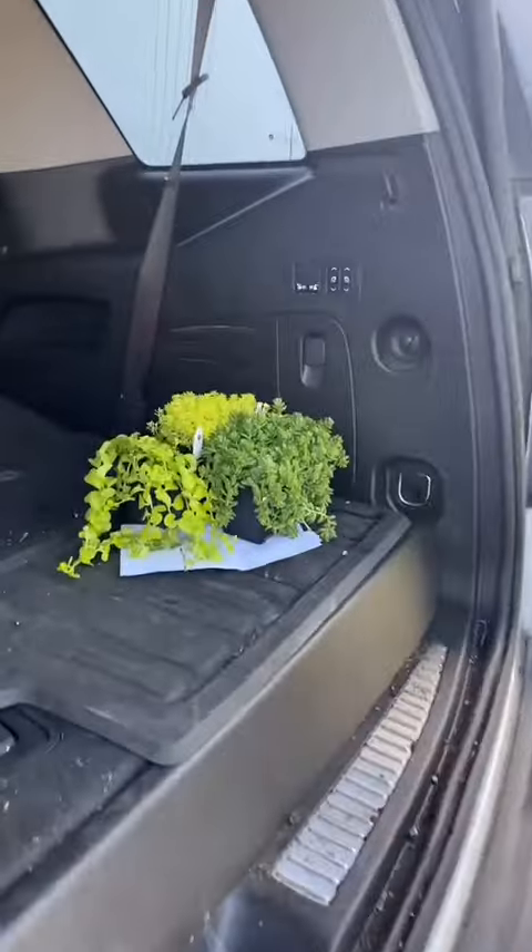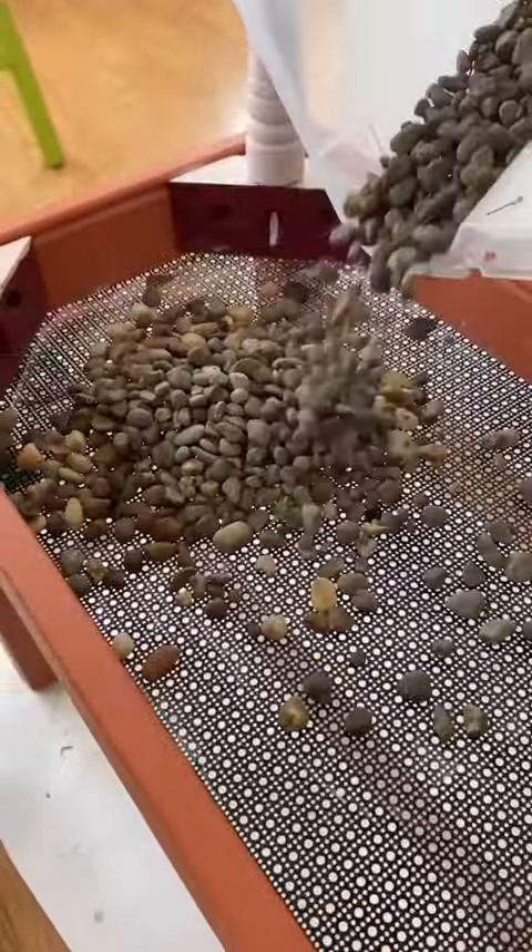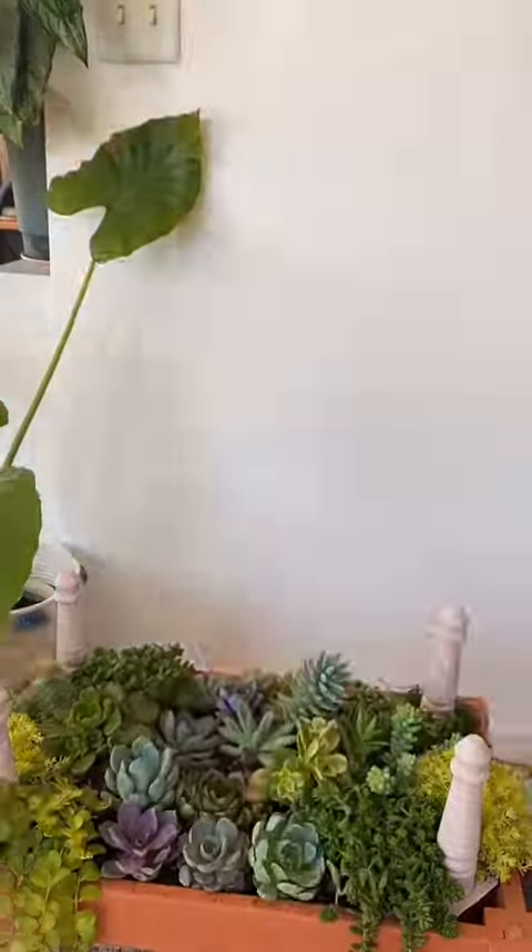We went to the plant market and I went a little crazy with succulents. I put some gravel at the bottom to prevent soil from falling through and also to allow for drainage, and then I kind of styled all the plants.